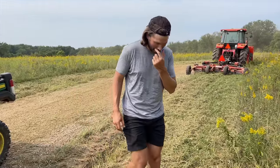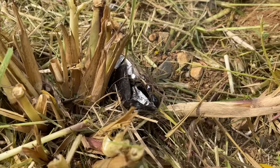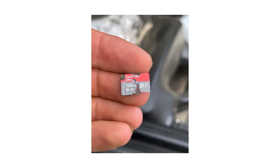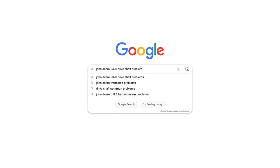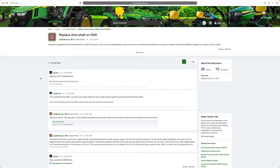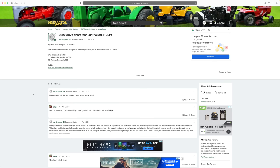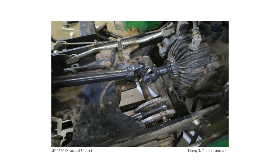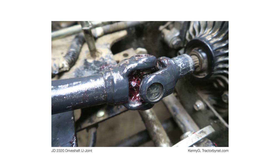I was just moving that piece of equipment around when all of a sudden it stopped working. If you know the 2320 and a couple other models, that U-joint back there on the drive shaft will go. There weren't instructions on how to grease that or that you needed to grease it. There weren't zerks on the earlier model years. Catastrophic failure — it sheared off inside the transaxle housing, about a $4,500 repair. A thousand of that was parts and the rest was labor to disassemble and reassemble.